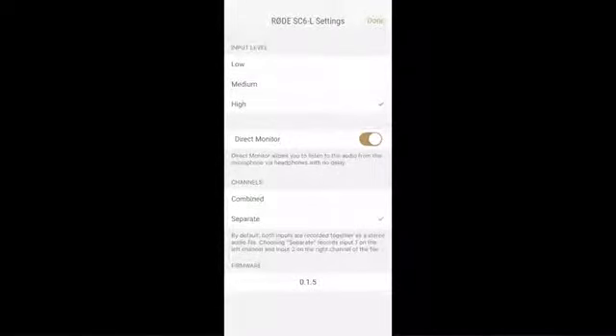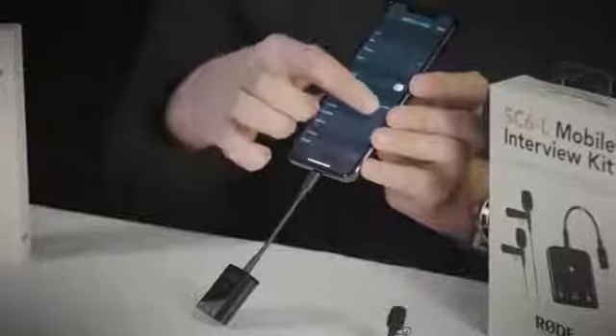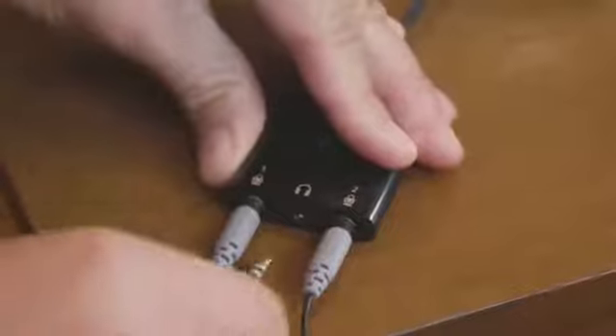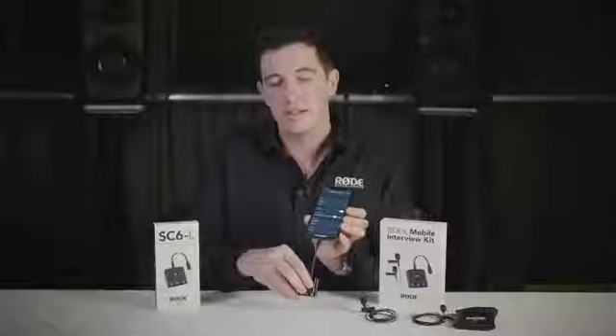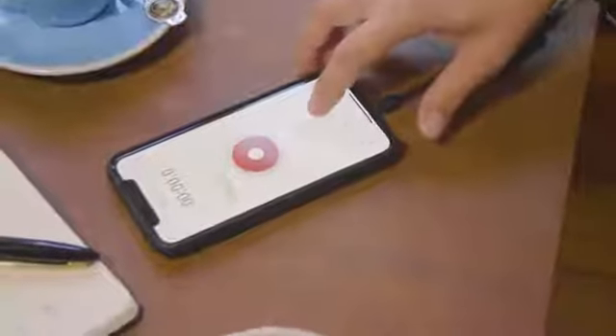You also have a live monitor button which enables you to listen live to the audio so that you can check and make sure you're happy with the microphone position and any background noise. You can then set your monitor level using the dedicated headphone output. This is very handy when setting up your talent with the microphones to make sure you're happy with the microphone position and the sound level coming in.